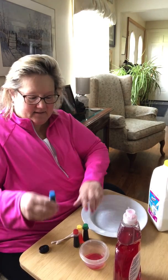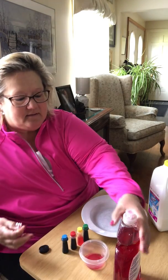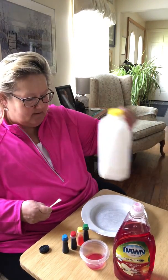All you would need is some food coloring, any colors you want, some q-tips, some liquid soap, some milk, and a bowl.